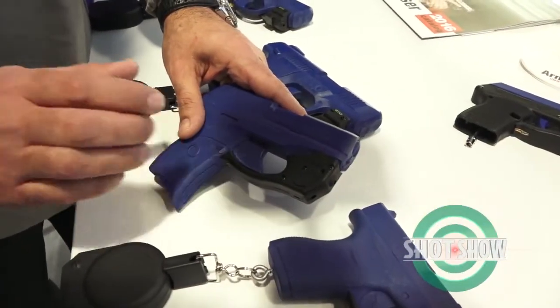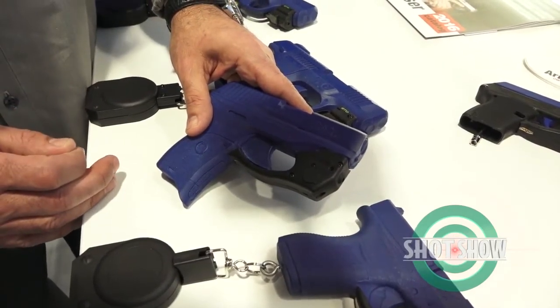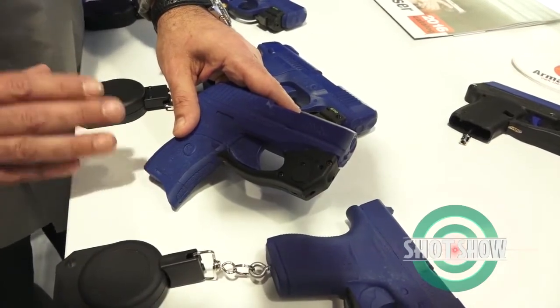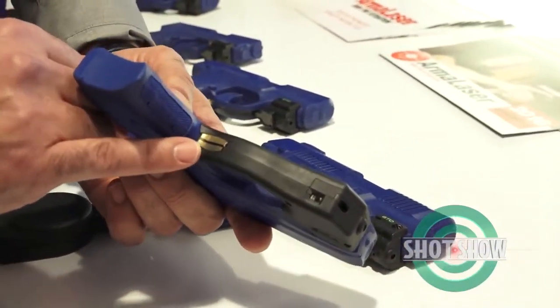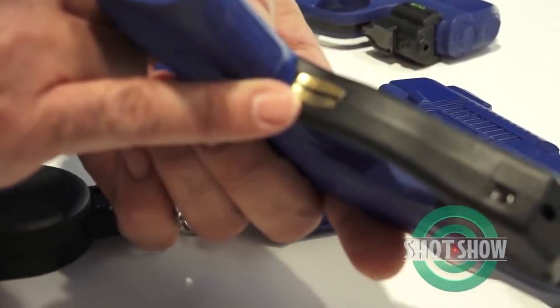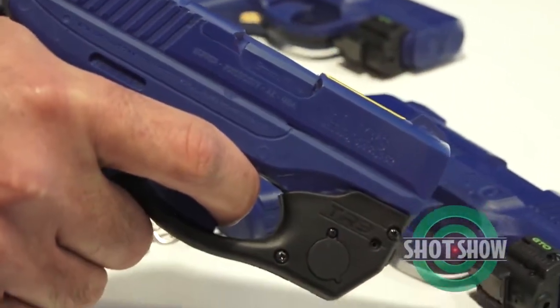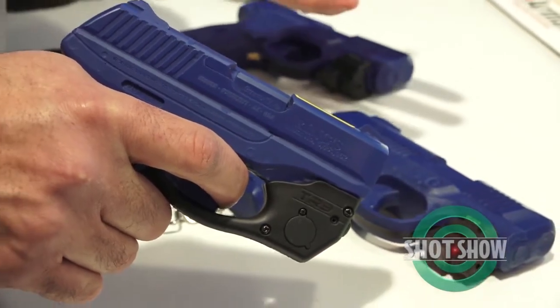On the TR-9, TR-9G, TR-10 and TR-10G, we are very unique in the industry in how we switch the laser on. The secret is this gold-plated touch activation pad. Once the user grasps the pistol normally, the laser automatically turns on without a need for a secondary step.